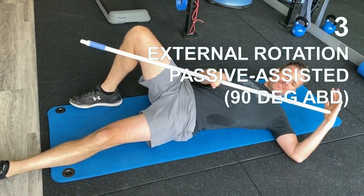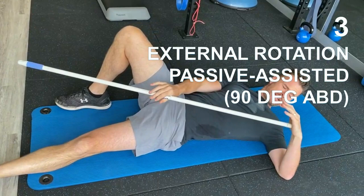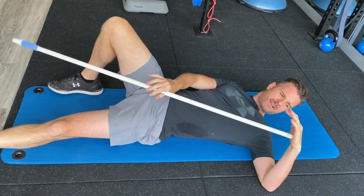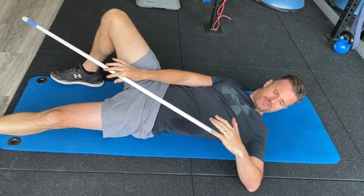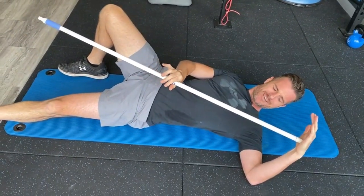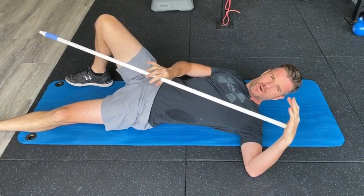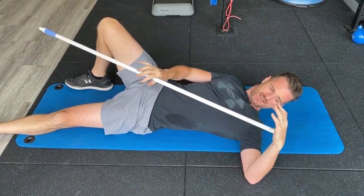The external rotation — I can move up to basically 90 degrees abduction now and really access a little bit more range. I'm still doing it passive, working on trying to push that external rotation range in abduction, but doing it supine so there's not too much active movement going on.